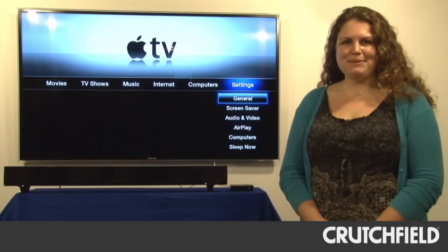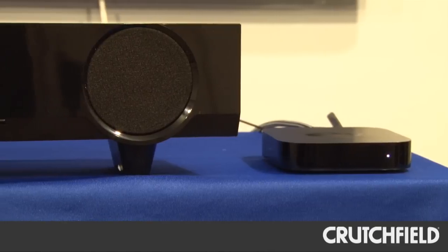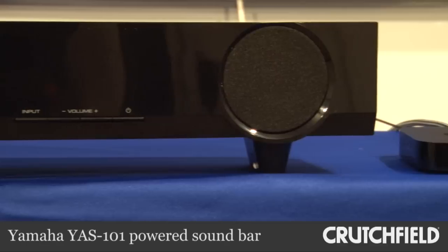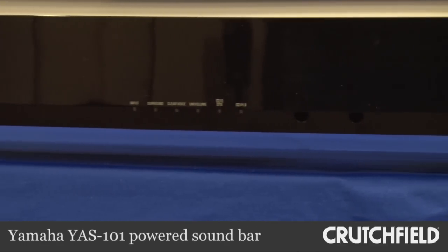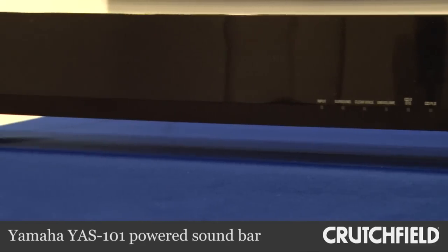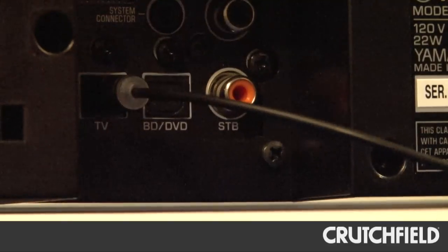Since we're planning to use the Apple TV to watch movies and listen to music in our lab, we connected it to this Yamaha sound bar. We just wanted to get better sound than what this TV could offer us. Connecting it was really simple — just one digital optical cable from the Apple TV to the sound bar, and then we've got a whole lot better sound than we had before.